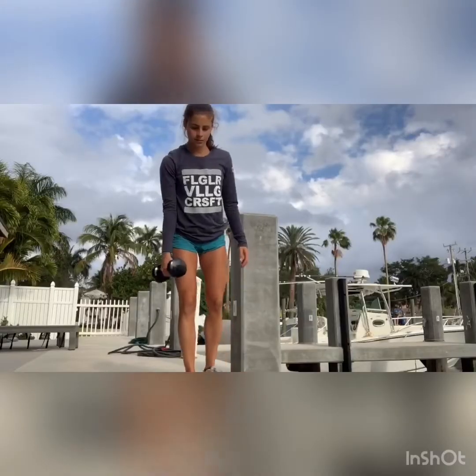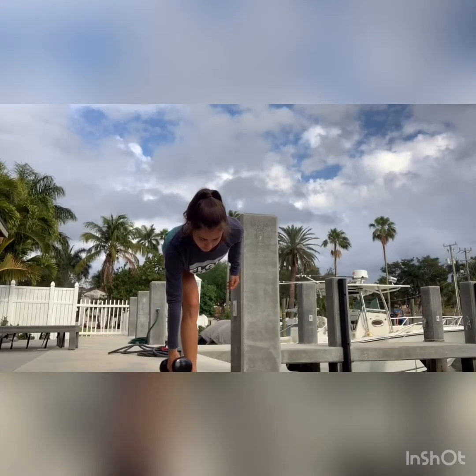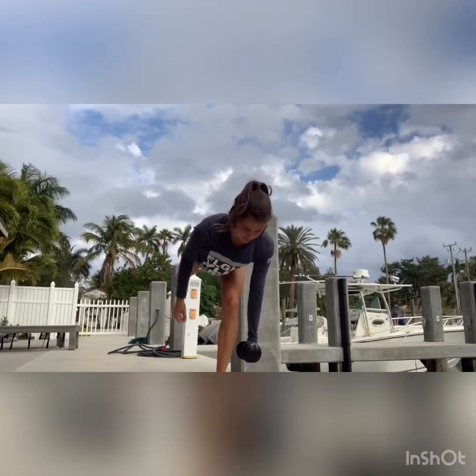Same thing as on our palms for those scap push-ups except we're on our forearms — we're just contracting our shoulder blades in and out. Think about squeezing a pencil between those. Next are your 20 second single leg RDL holds — 20 seconds on one side, 20 seconds on the other. For those we just want to think about keeping our back flat, a slight bend in your knee, not fully straight leg.